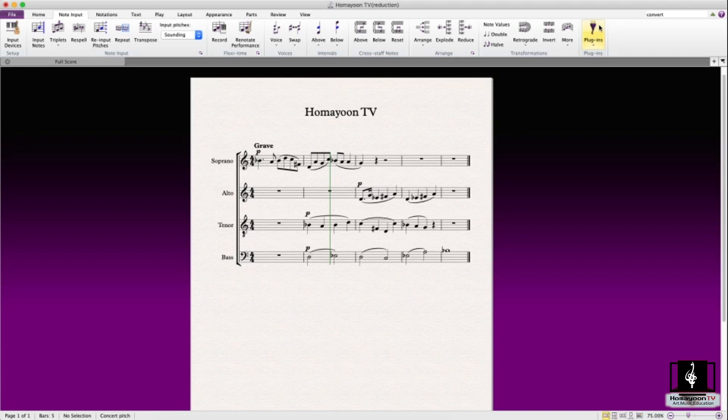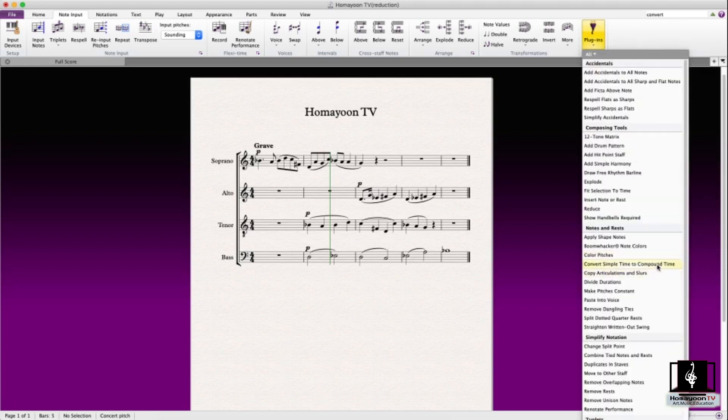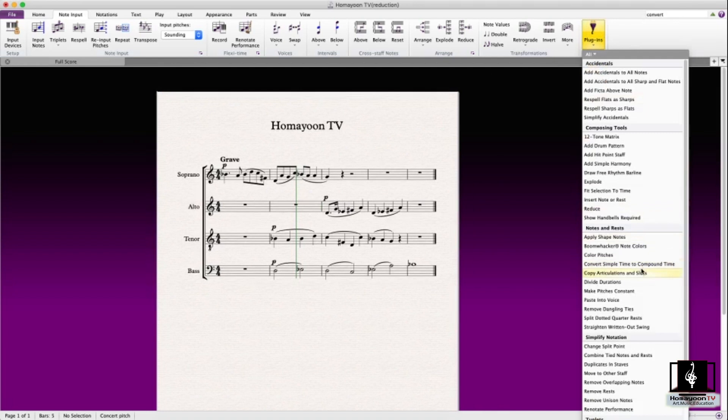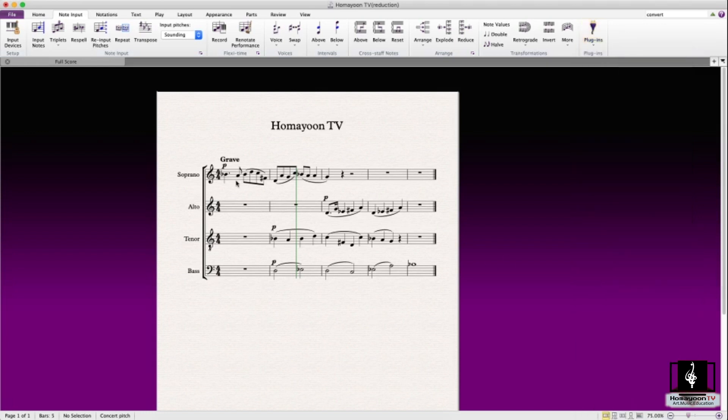The next tip is convert simple time to compound time, which is a pretty useful feature. This is for when you want to switch — as the name implies — from simple to compound time: changing 4/4 to 12/8, or 2/4 to 6/8. It's pretty simple.